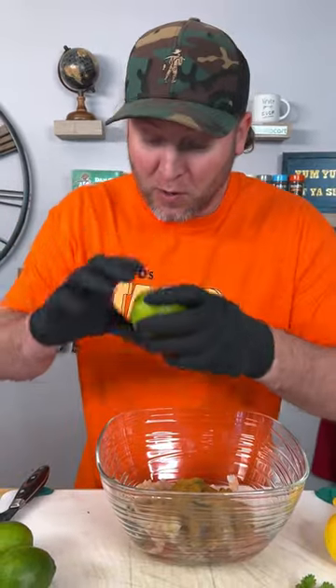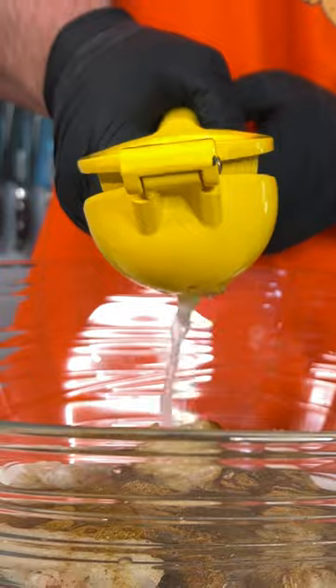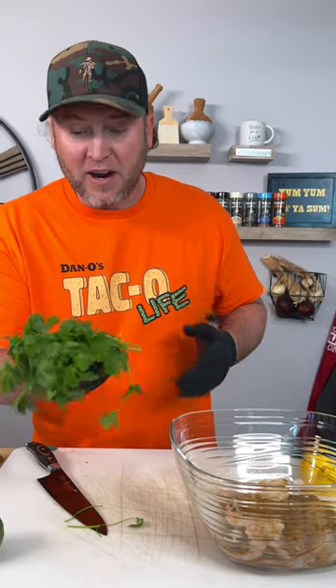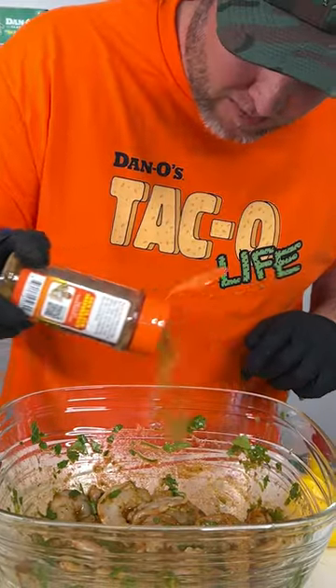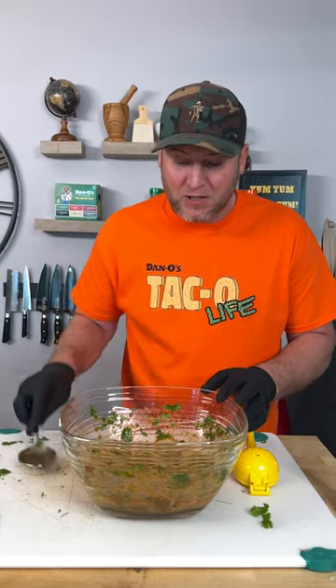Next step, I'm going to cut up some limes. Get one of these guys, put it in there, and give it a squeeze. We're going to keep repeating that process — those are some juicy limes. Now here I have half a bushel of cilantro; add that in. Looking good and it's smelling good. A little bit more of that orange top, and we're going to cut this last lime. We're just going to let it sit for not too long.